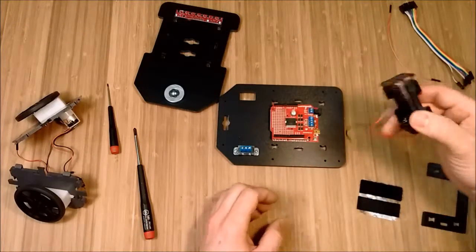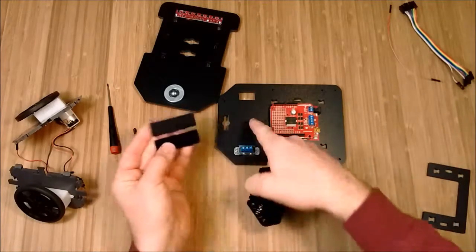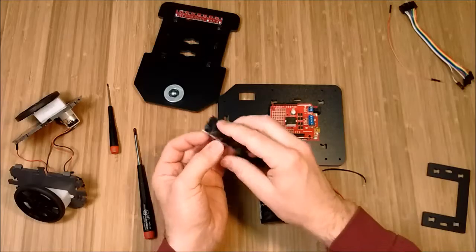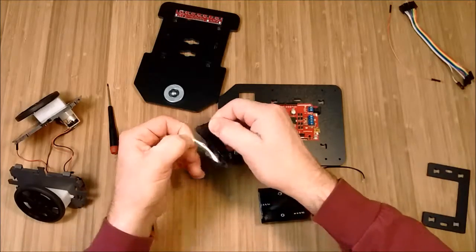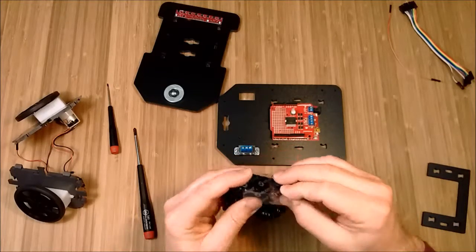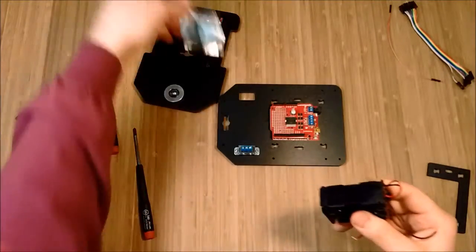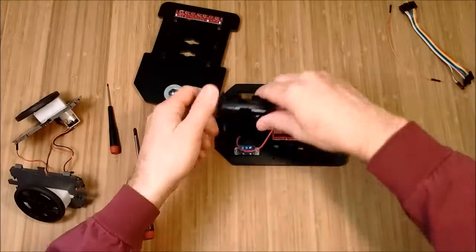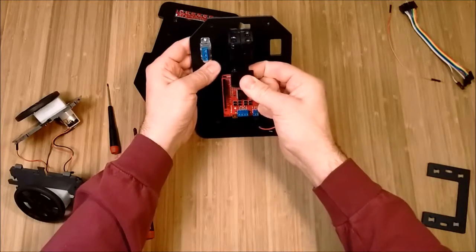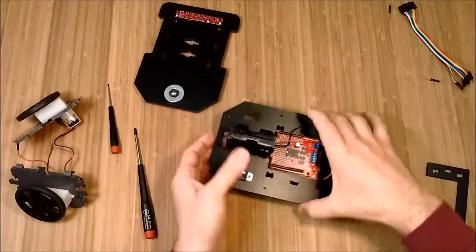Now I'll put on the battery pack, which is going to mount with Velcro. I prefer — and this is personal preference — the coarser Velcro onto the robot and the soft side on the battery. Fold it over, squeeze it down, peel off the soft side. Set it on the edge of the battery pack, get it straight, squeeze it down really good, peel off the other side, and set the battery pack in place down the middle. Squeeze it down.